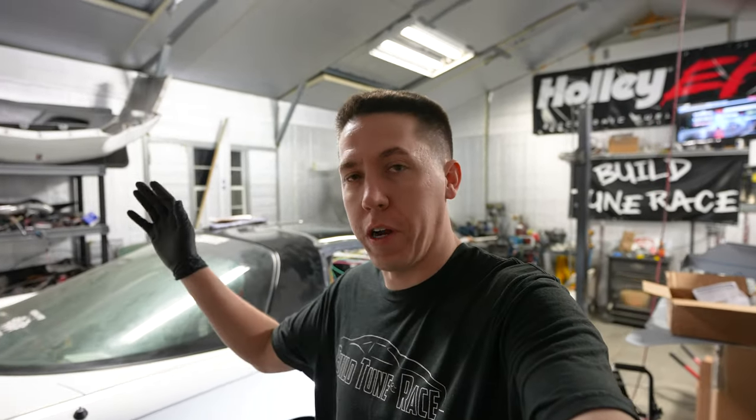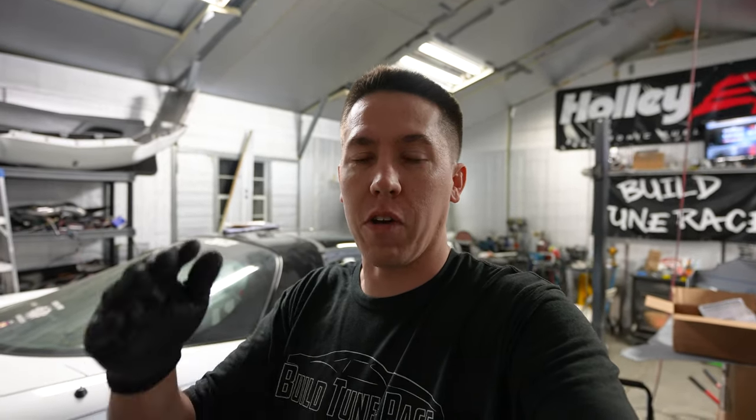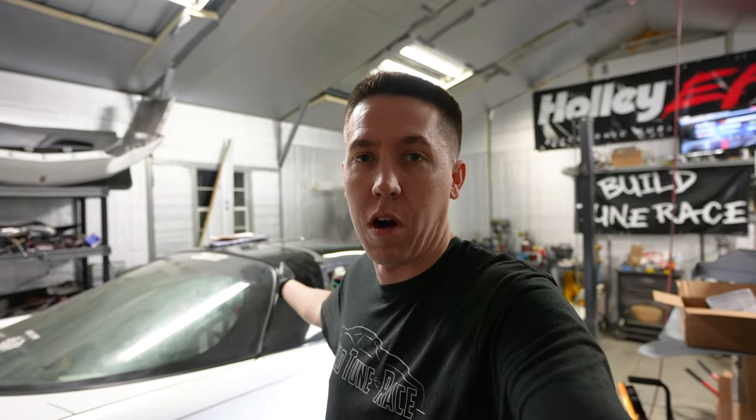Welcome back to Build Toon Race and part 1.5 of the turbo kit build. I missed some footage — it didn't get put in the edit. I didn't check it before it went out and I thought I was good, but we obviously were not. I'm missing a whole bunch of information for you guys on how I made the Flowtech headers work on Salty. So here's the rest of part one of the turbo kit build.